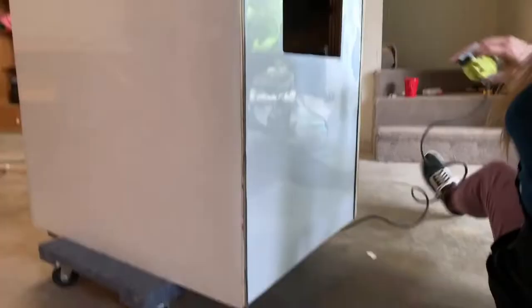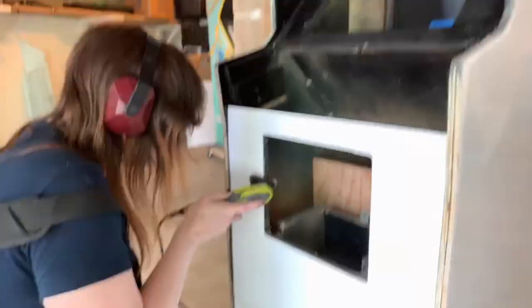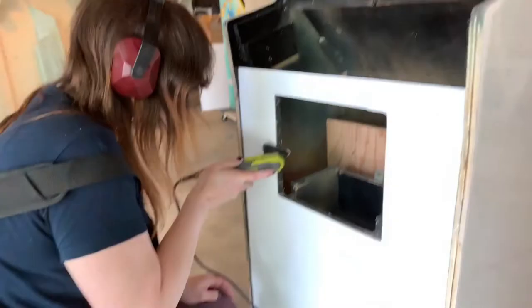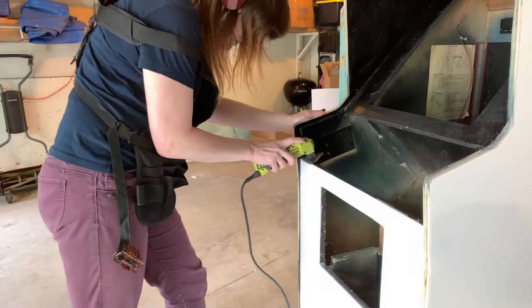If you get any adhesive on the laminate itself, don't panic. Take a little acetone and a rag and use swirling motions — it will come right off. Don't use a green scrubby pad or anything abrasive or you will scratch the laminate; we made that mistake. Just use acetone in a well-ventilated area and take your time. I also use Windex for smudges, which works well. Laminate is pretty tough stuff so you can usually do okay, just avoid anything abrasive.